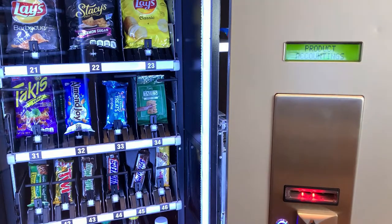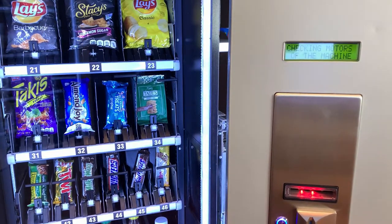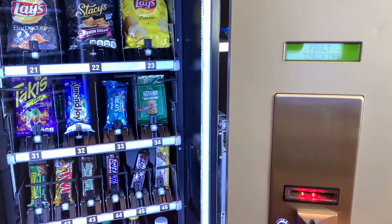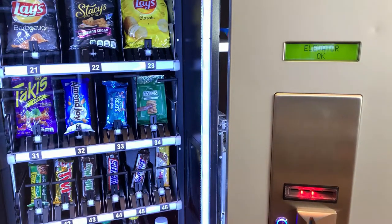The first menu we need to check is the option for fault checking. If we press the letter A on this menu, it will run a self-test, and that will give you a better idea of what might be going wrong with the elevator.